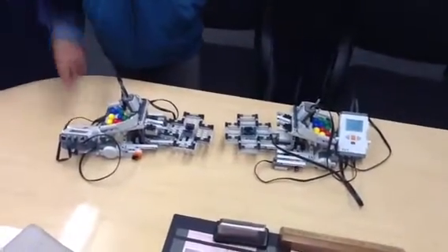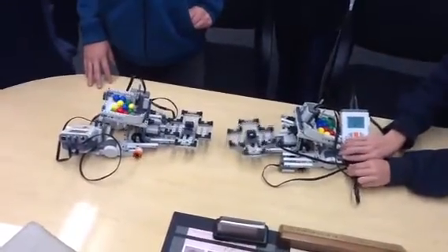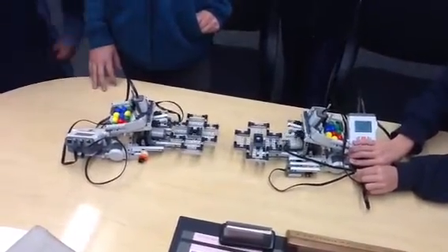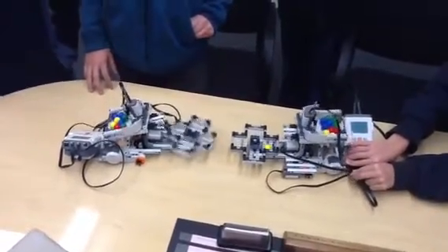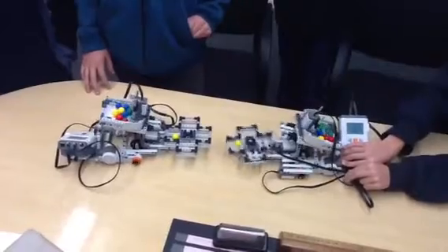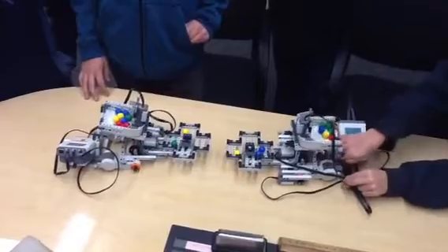Why don't we see these things work? Go ahead, push the buttons. They're thinking hard? So, these are going to be sorting the colors, if programmed correctly. Looks like Robot on the Right's winning.